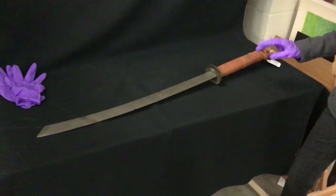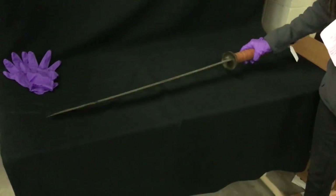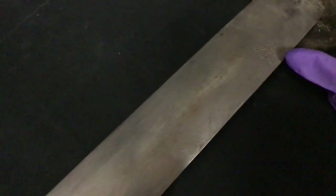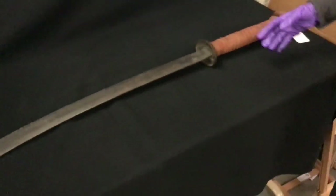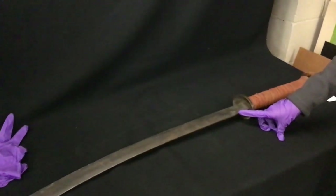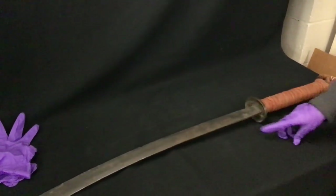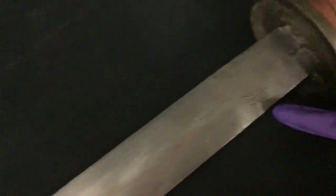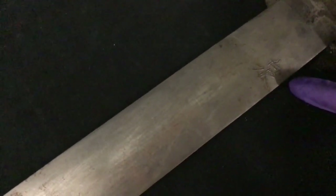I'm going to turn this — we have another character on the back we can look at closely. This one's a little easier to see. According to our source Henry, this possibly is the character for leaf or leaves, like falling leaves. The symbol is 'E,' and 'E' is often a name, so leaf. From Henry, this could be the name of the maker of the sword — the creator of the sword.